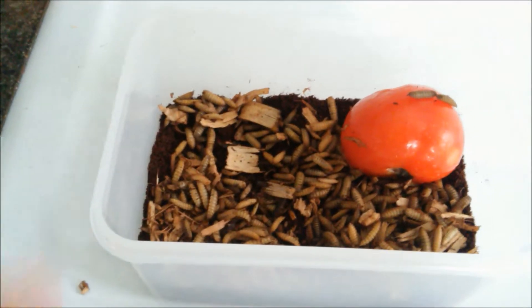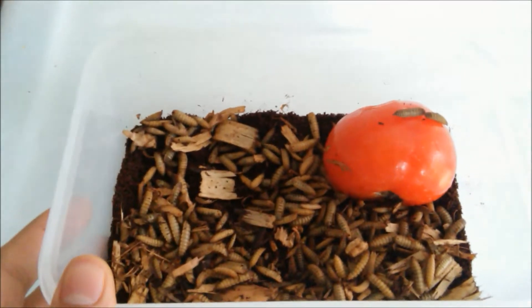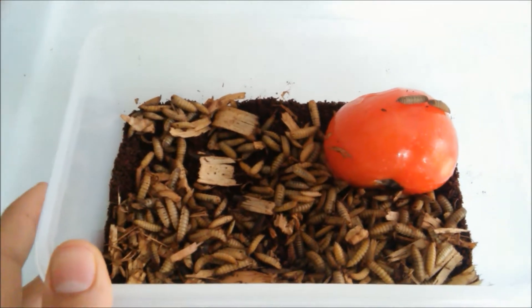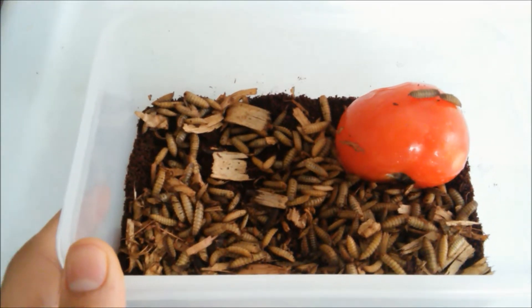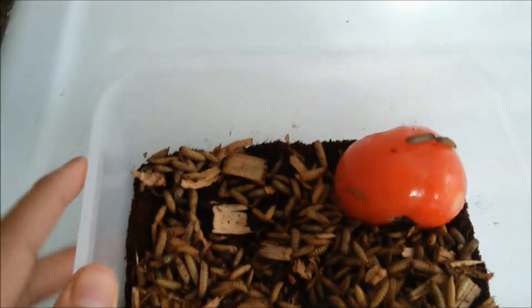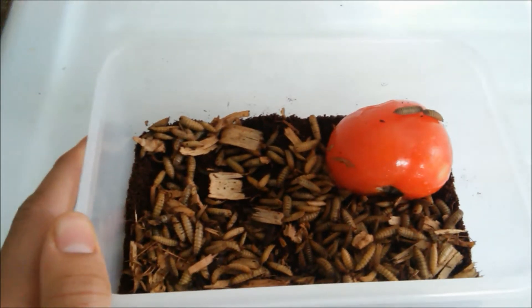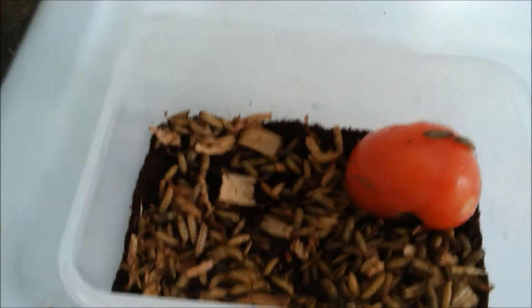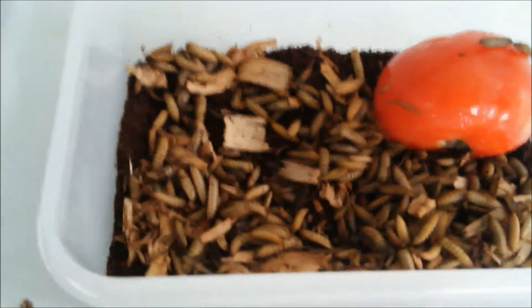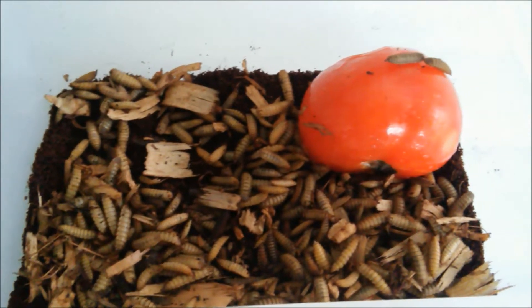A little note about black soldier flies: they live most of their life as grubs — they eat and sterilize food, turning it into compost with active microbes. If you have enough, you can collect a good compost tea from them. They only turn into flies for about a week and they don't have mouths, so they don't go around eating, spreading germs, or anything like that. They only turn into flies to lay eggs, making them perfect for vermicomposting or vermiculture.